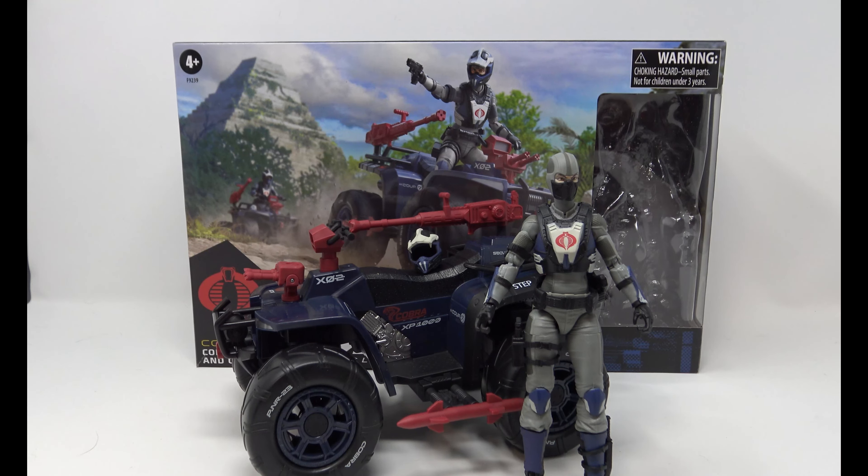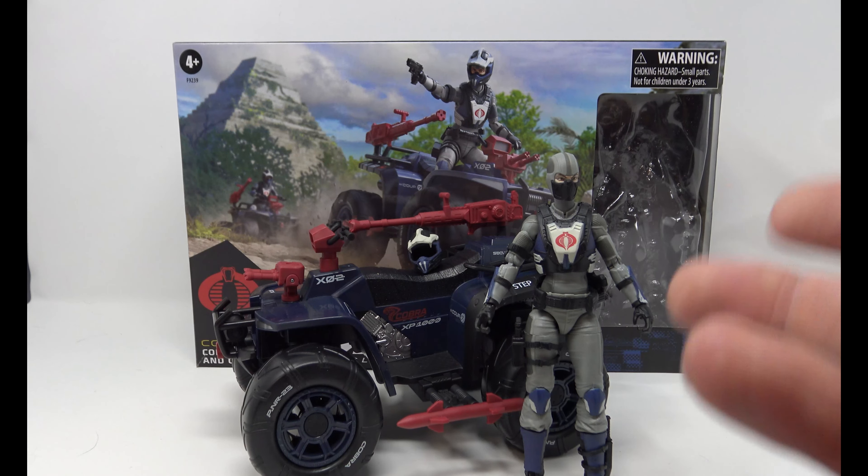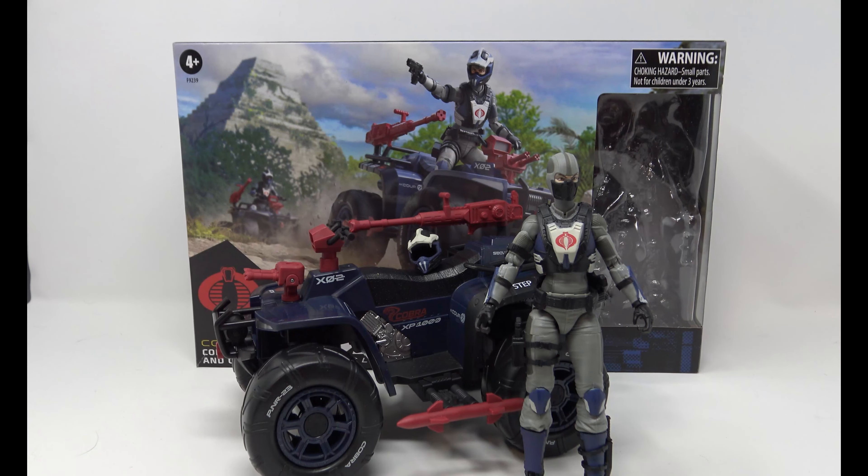The Cobra Ferret Driver is basically a repaint with a little bit of extra armor of the Cobra Valkyries — we'll be taking a look at those more. I do like this vehicle. It's got a lot of things going for it. If you were critical of the RAM cycle you're probably going to be critical of this, but if these get marked down I might have to go get a second one — I do like it that much.